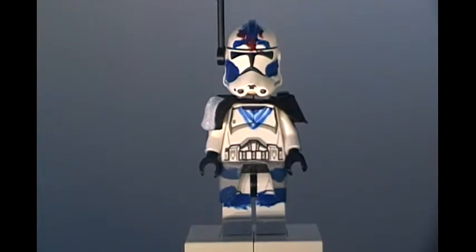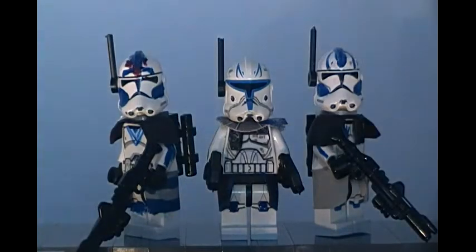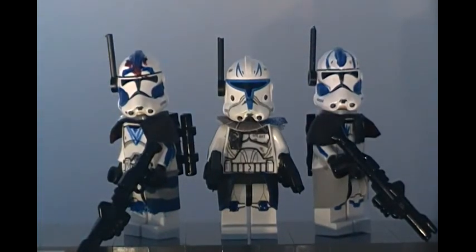So yeah guys, that's it for the showcase. Alright guys, that wraps it up for my Captain Rex, Arc Trooper Fives, and Arc Trooper Echo custom minifigure showcase. I worked really hard on these minifigures and I would appreciate it if you'd drop a like down below, because not only was there a lot of work in the figures themselves, but also in recording and editing these videos. Be sure to comment your thoughts on these figures and what figures you think I should do next. Also be sure to like me on Facebook — link in the description. Until next time, this is Daryl Production Studios signing off.